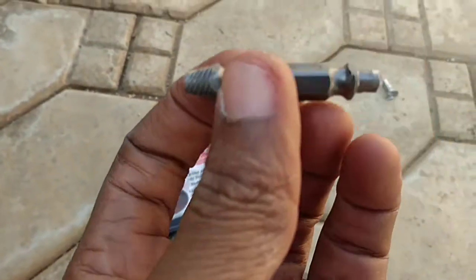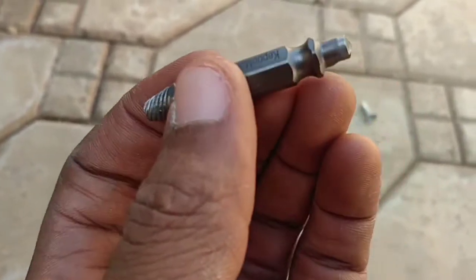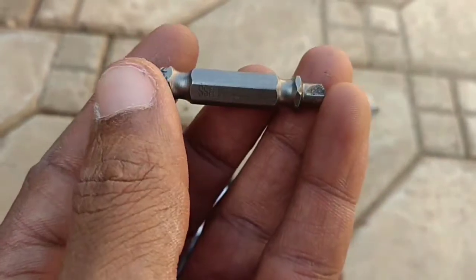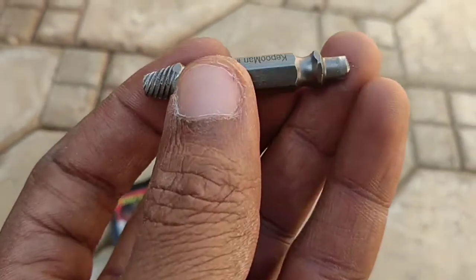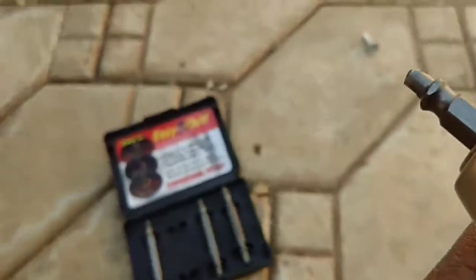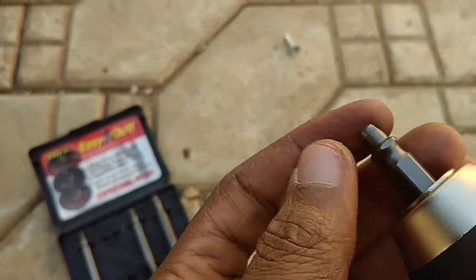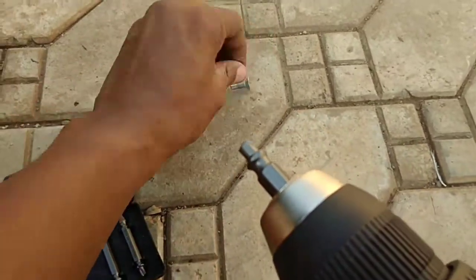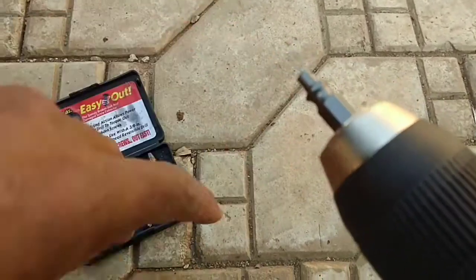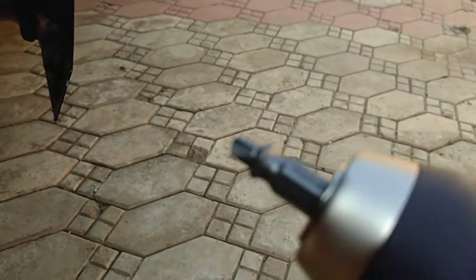To use this tool, there are two ends. You first use this end — that's the drilling bit — and this end here is the extractor bit. Your drill should be in reverse for the entire procedure, for both drilling the stripped screw or bolt and extracting it.